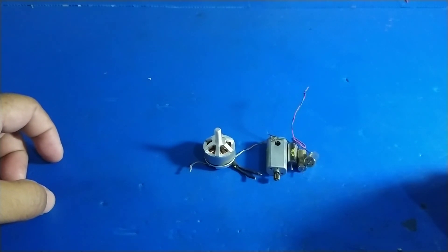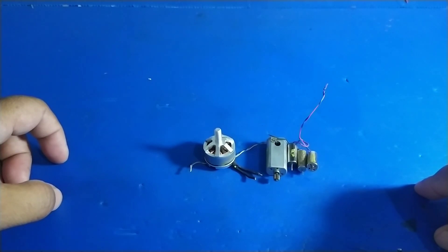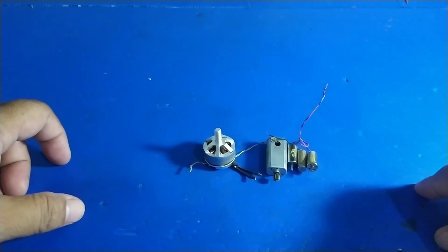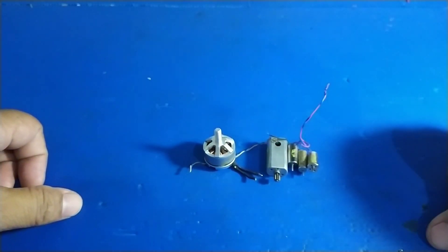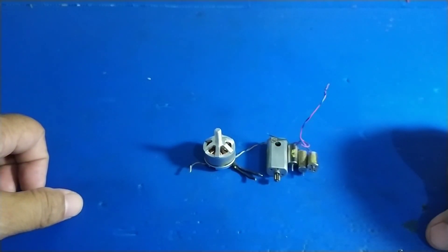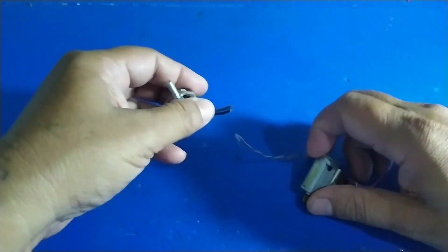Selamat berjumpa lagi di channel Electric Hopimeter. Kali ini saya akan share cara mengetes motor brushless, ESC, dan servo. Bagi para penghobi air modeling maupun hobi yang main drone, cara ini sangat berguna yaitu mengetahui apakah motor atau ESC kita dalam masalah. Sebelum saya melanjutkan cara mengetesnya, ada baiknya kita pelajari sedikit tentang motor brushless dan ESC.